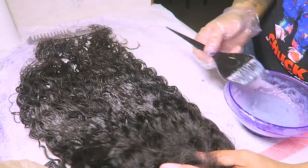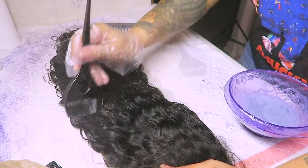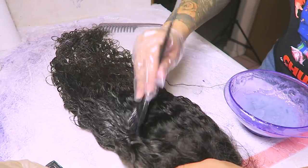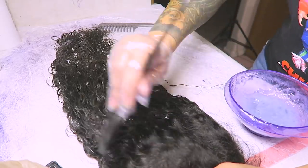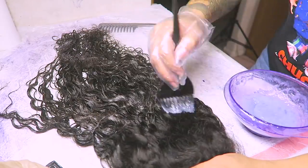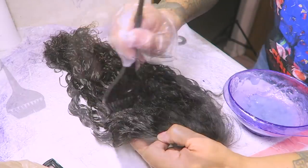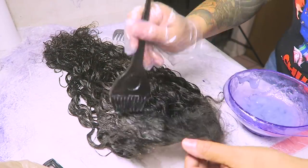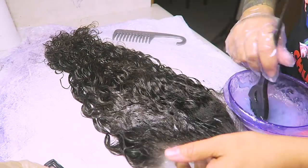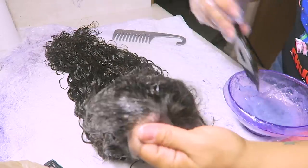They are a brand new lace wig company — their name is Eva Hair Wigs — and they do have some really affordable wigs. This wig they sent me was their Brazilian Remy 18-inch water wave, 13 by 4 lace front, 150 density. It had a pre-plucked hairline, which was amazing, and I think it came with elastic as well.